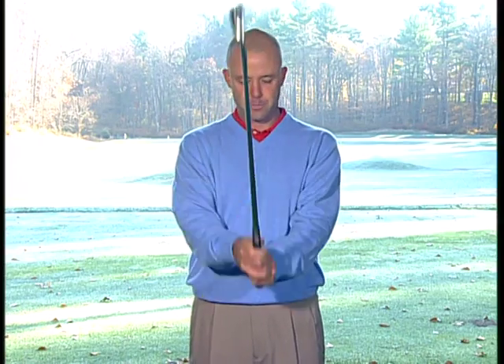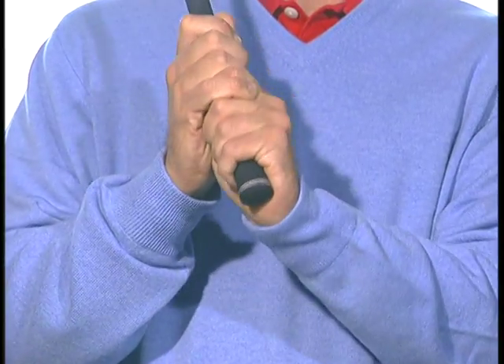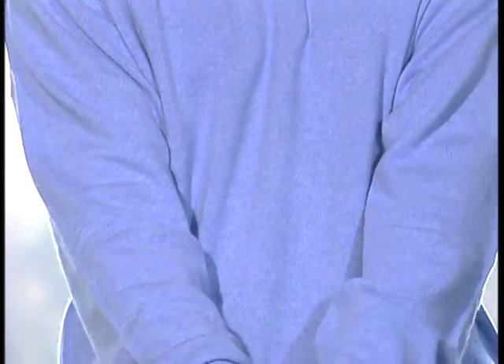To wrap things up, you want to make sure that you grip the club very loosely. You want to make sure your two V's are pointed up to your right shoulder, your left thumb is covered, and you can use any grip you want — overlap, interlock, or ten-finger grip. I personally use the overlap grip, and I find that it works the best for me.